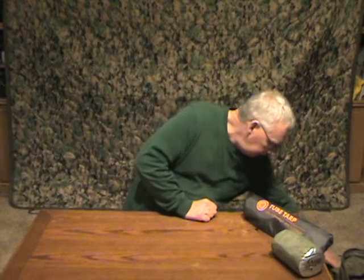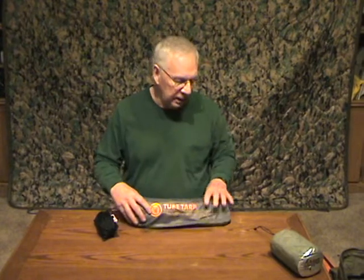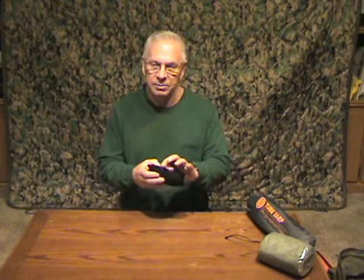I also carry paracord, primarily for setting up a tarp. Let me backtrack a little — the tube tarp does come with stakes and guy lines to help you get it set up. This is my spool tool. I've had this for quite a while; I got it when they first came out. It has a hundred feet of real paracord, a mini bit lighter, and a line cutter. I keep it with my shelter stuff.